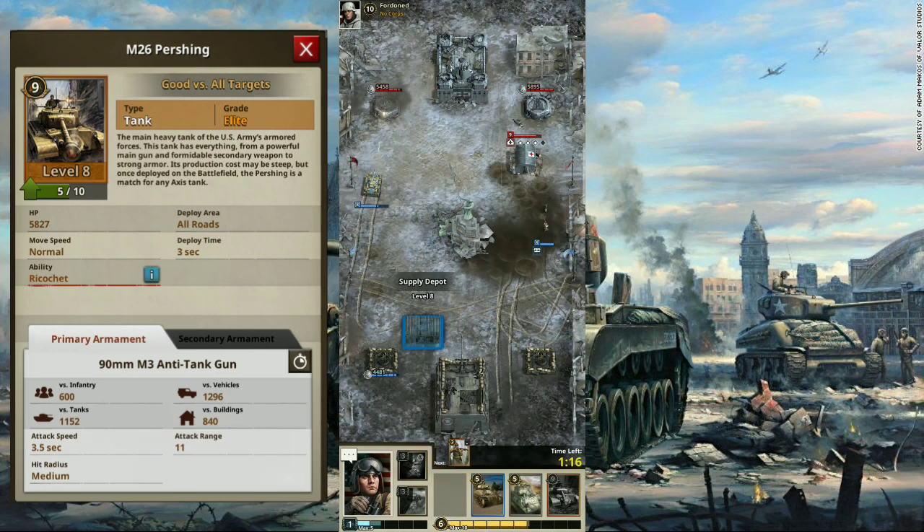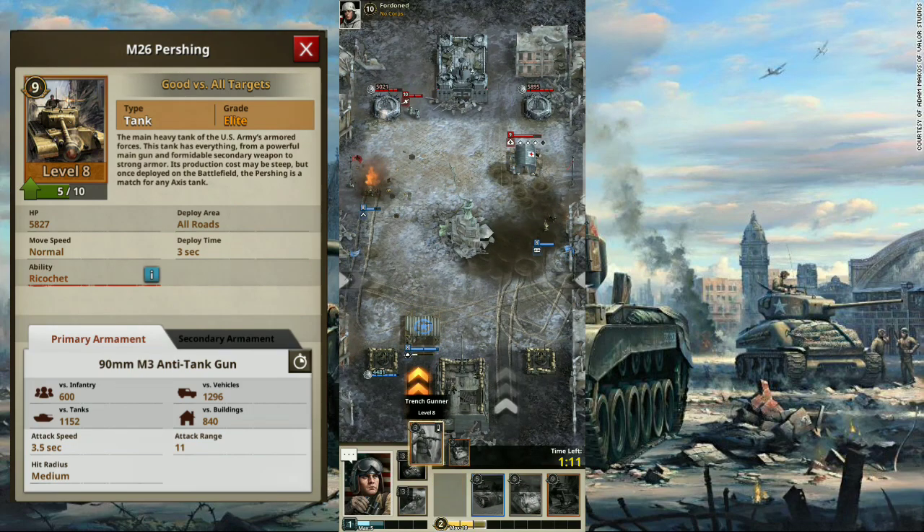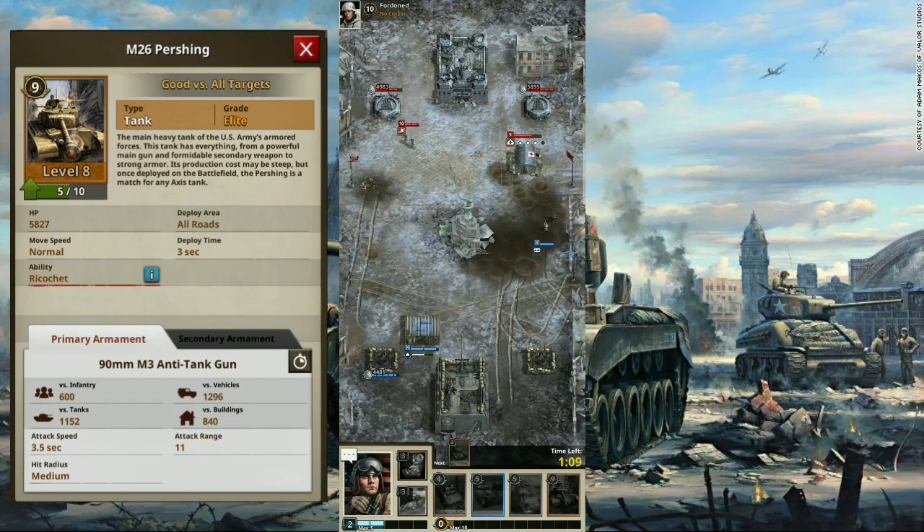But if you use Armor Ops and equip a passive skill called Fixed Sloped Armor, it will give your Pershing an 18% ricochet chance, which will increase its chances of survival in tank-to-tank combat.